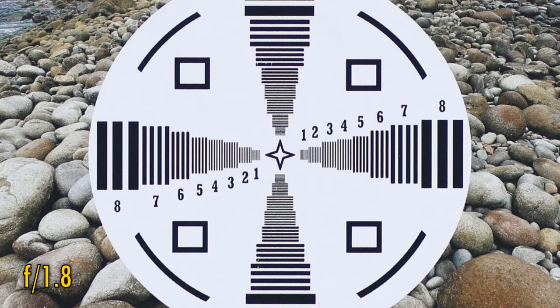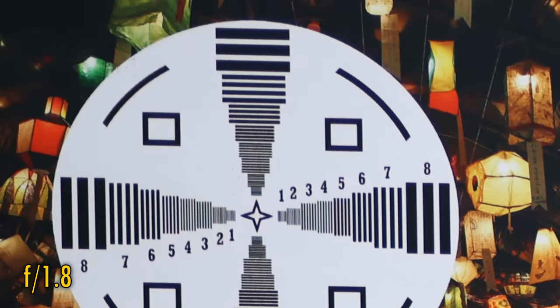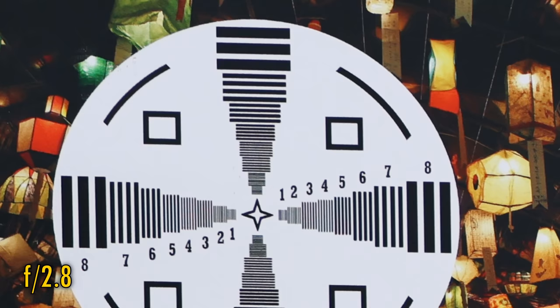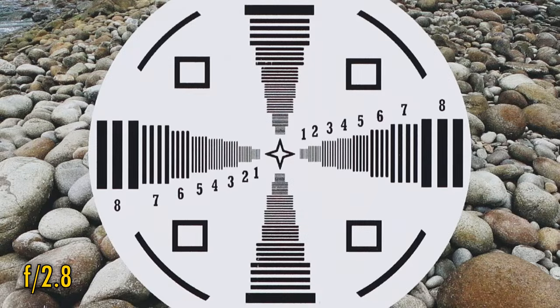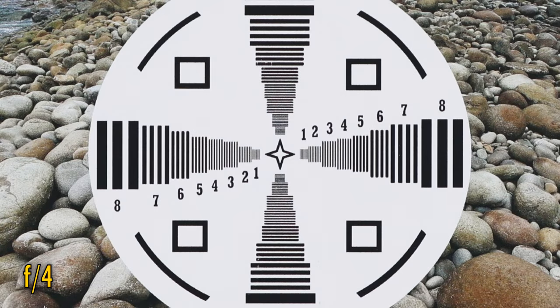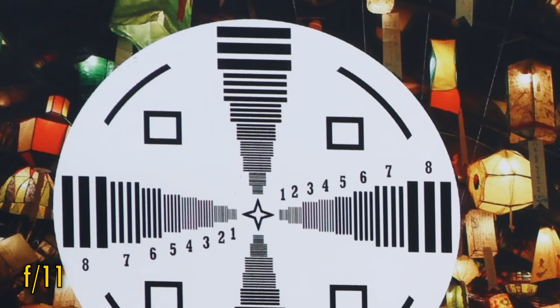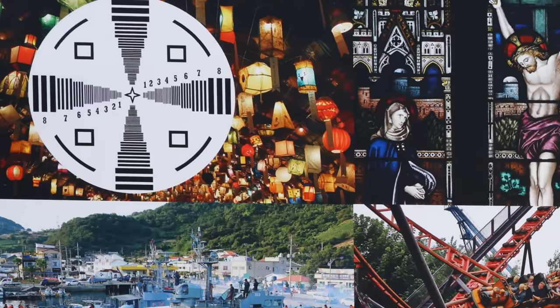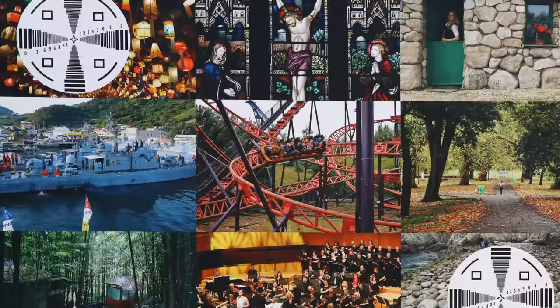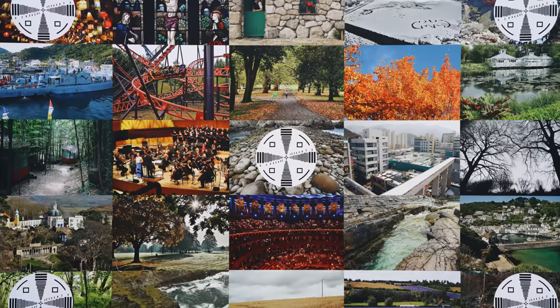At f1.8, the middle of the image is impressively sharp, with fairly good contrast. Corner image quality is definitely softer, but still perfectly good for most uses. Stop down to f2.8 for a little more sharpness and a lot more contrast in those corners, and spectacular sharpness now back in the middle. Stop down to f4, and the middle looks just as good, and the corners see another improvement, albeit a minuscule one. The lens stays this sharp down to f11, where a little softness begins to creep in due to diffraction. Overall, the lens's sharpness is very good, although it needs to be stopped down to f2.8 to really start flying on a 45 megapixel camera. But anyone who owns a lower-resolution camera than that will be over the moon, really.